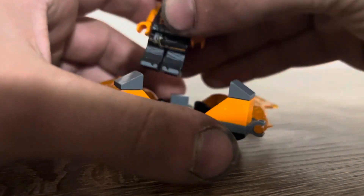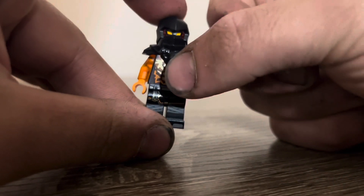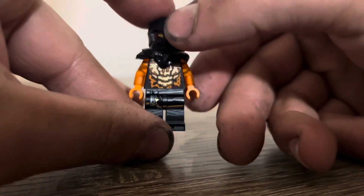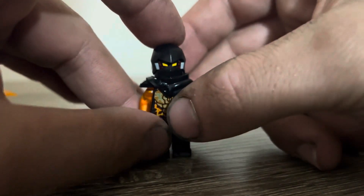So let's get started on how to make Cole. Use the torso from the dragon form version, and the legs and top half — essentially all — from the new Dragon's Rising Cole.